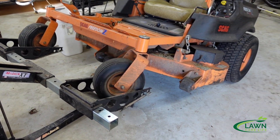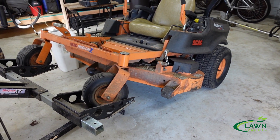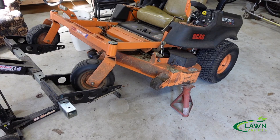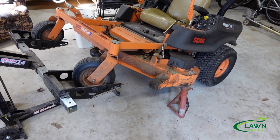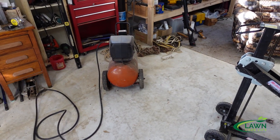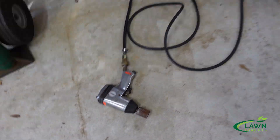All right, so you can see we've got it lifted up. We're going to go ahead and put some jack stands underneath it as a secondary precaution. We've got the jack stand underneath the mower as a precautionary measure, and we're going to crank up the air compressor and then use our impact wrench to take the blades off.